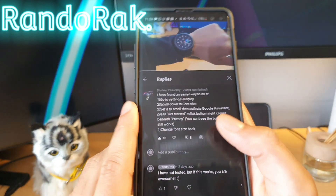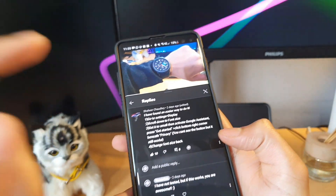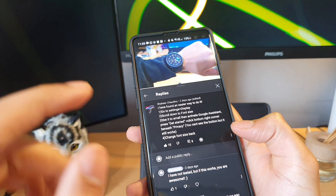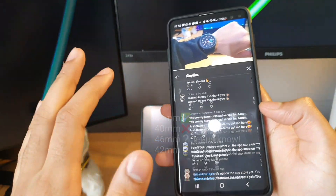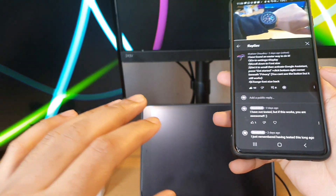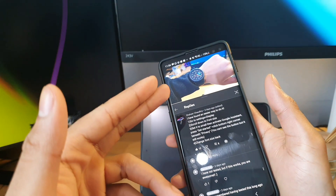Huge props to Shaheer Chowdhury who came across this method while trying to follow the original method I uploaded to get rid of the blue bar from your Google Assistant. If you have a 44mm Galaxy Watch, this method will work according to feedback, and the 40mm edition however won't work as per my testing. So it's worth trying this before you go ahead and try the other method.